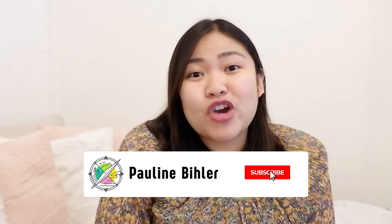Hi everyone, welcome back to my channel. If you're new here, hello, I'm Pauline. I upload bag videos or traveling videos on my channel. I try to interchange both of them so it's not too boring. If you're interested in handbags and traveling, please subscribe to my channel.